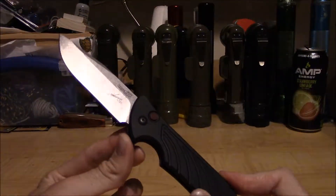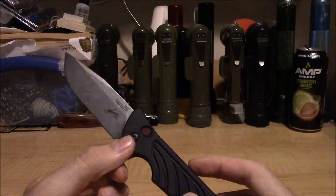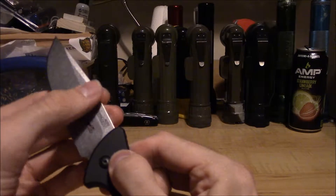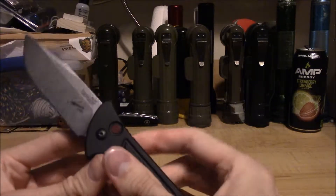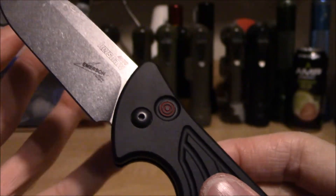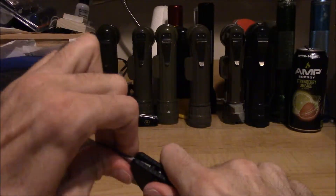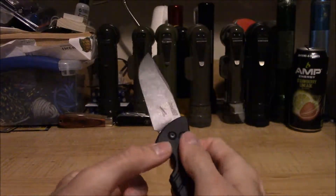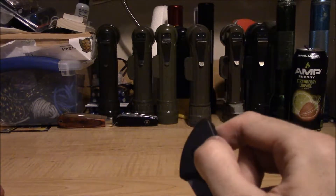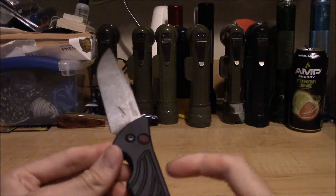Fresh out of the box, mine had the same problem that I've seen a few people complaining about: when the blade was deployed, it would open so fast that it would actually bounce back off the stop pin. It would almost look like the knife was fully open, but if you look up close, the firing button is still recessed into the handle. Give the blade a little push and it's fully open and locked in place with absolutely no play. Mine had that same problem out of the box, but now it deploys perfectly every time — fast, fast, fast — with no bouncing back.